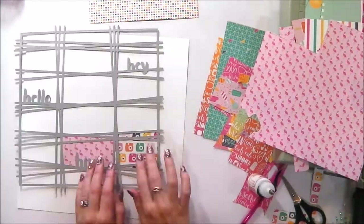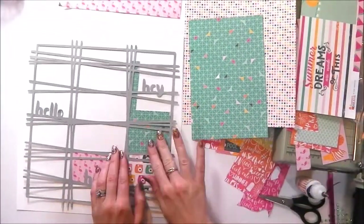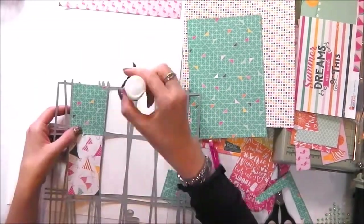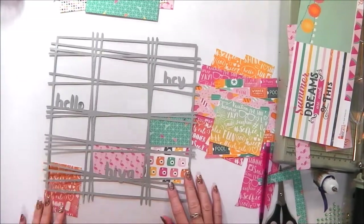This month's theme over on UK Scrap Addicts is all about clusters, and this cut file has been designed with clustering in mind. You can see where the three words are — hey, hello, hiya — they are all in three different areas on the layout and they are going to be the basis for my clusters.